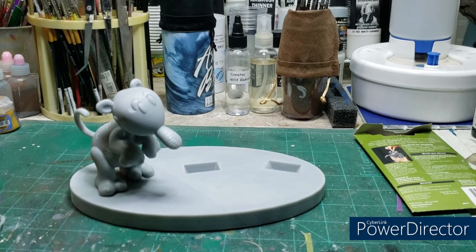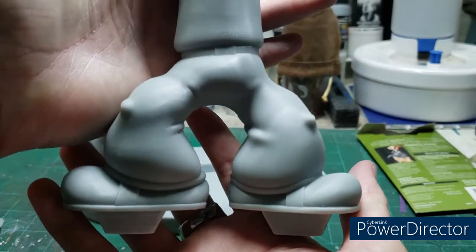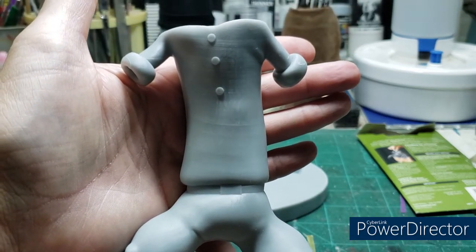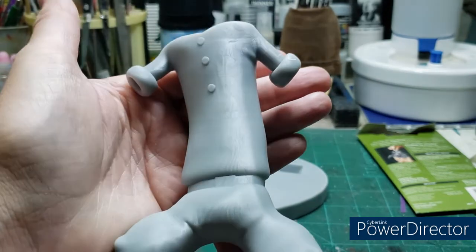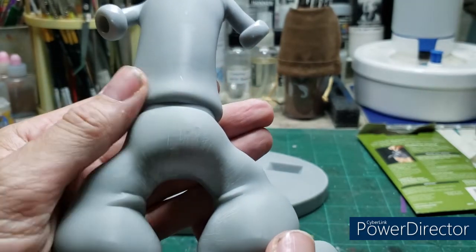Now we move on to the main star of this two-figure set — Popeye the Sailor. Tony has done an unbelievable job of capturing the cartoon look of this character. This is the body, from his boots and bow legs to his classic sailor shirt. Like Space Ghost, these kits are just unbelievably well made, with a nice amount of heft for being a solid 3D printed kit.